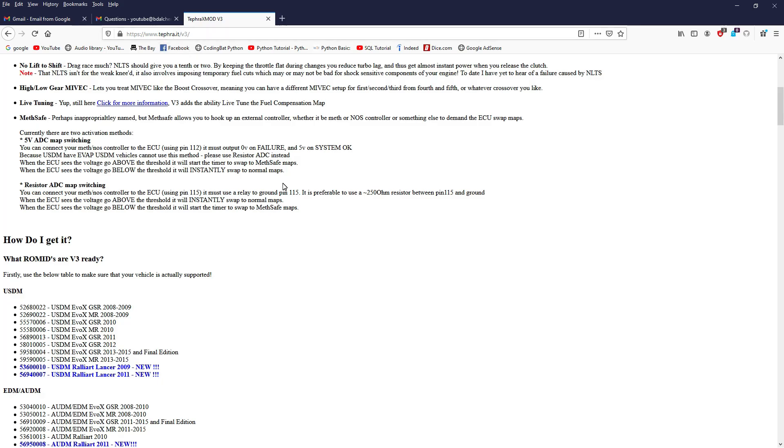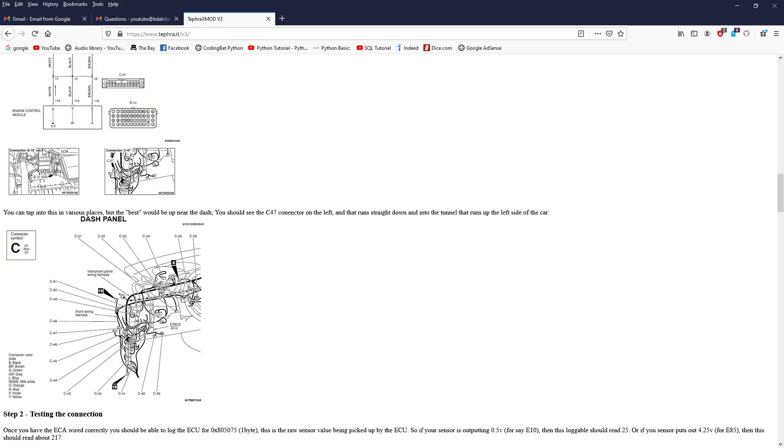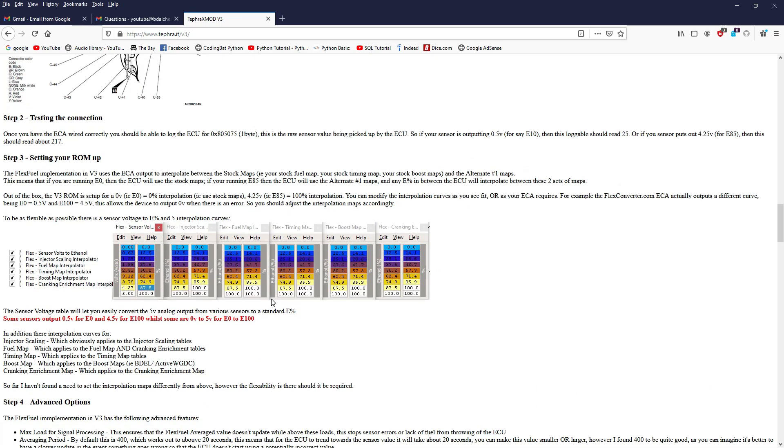There are three spots to wire in the flex fuel sensor: one on the ECU pin itself, one at a junction which connects to the same pin, and a third one by the fuel pressure sensor, which is also the same pin. I hope that answers your question.